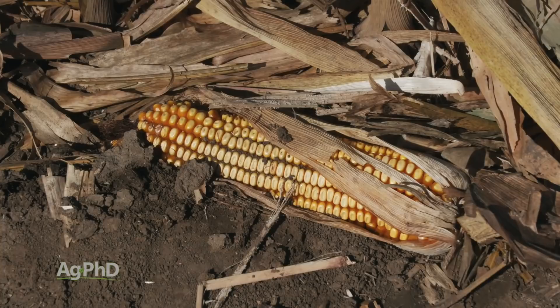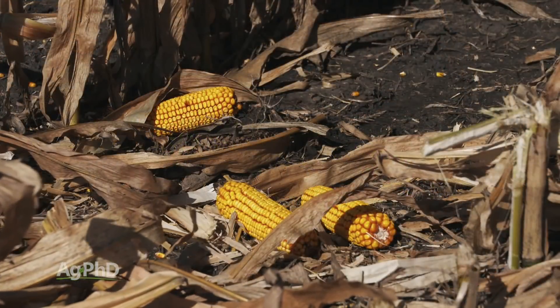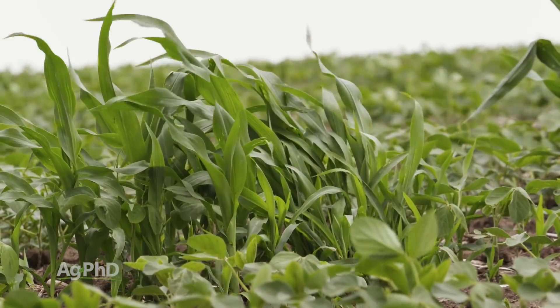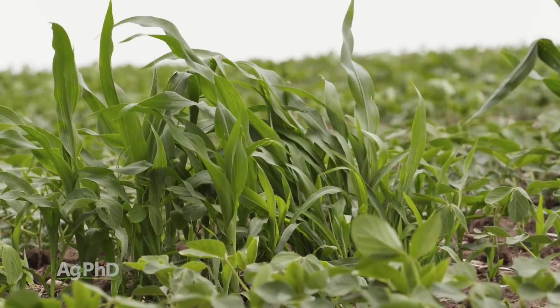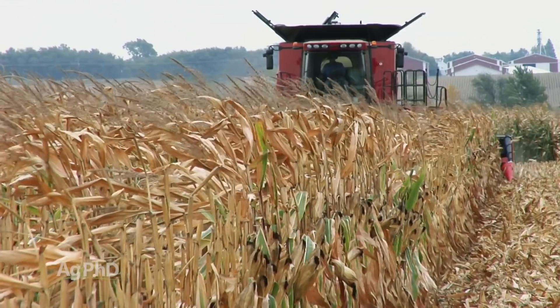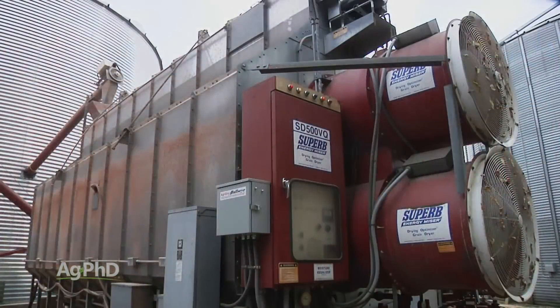On top of that, there's going to be more that falls off at the head if you let it get real dry. And then finally, if there is some of that loss, you have more volunteer corn the next year that you have to control, and if you don't control it timely, you lose yield in your soybeans. So you've got all these factors, and I realize it's hard when you say I've got to spend money on more drying costs, but we would just encourage you — look at the big picture and see what is going to dollar out better for you.